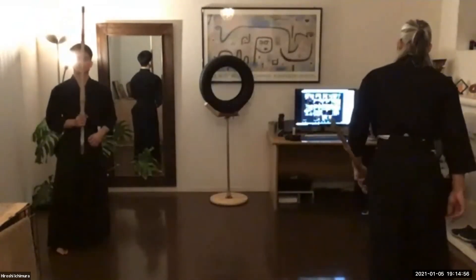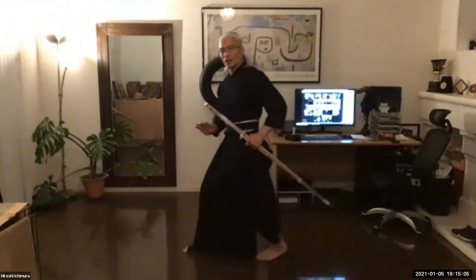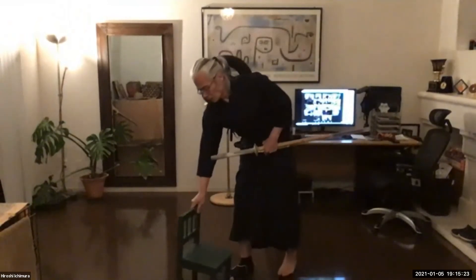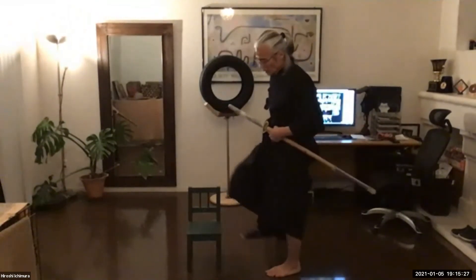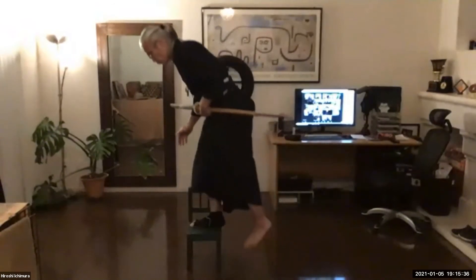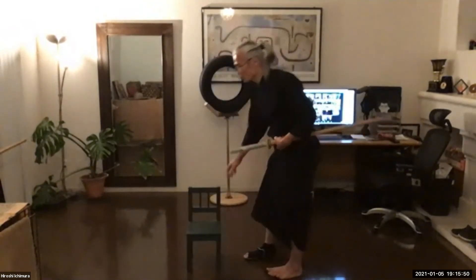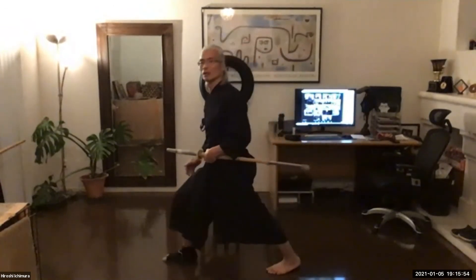Next, we're going to work on stamping (fumikomi). I think most of you are doing it correctly — you start pulling your left foot, push your body forward, and when you stamp you use it to quickly pull your left foot forward. To understand this motion, imagine going up stairs. If you put your right foot on the stair first and then use the right foot to push yourself up, that is not how we do fumikomi — you won't feel like you're using the left foot.